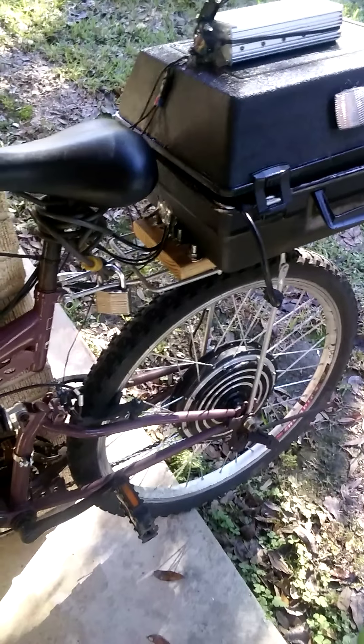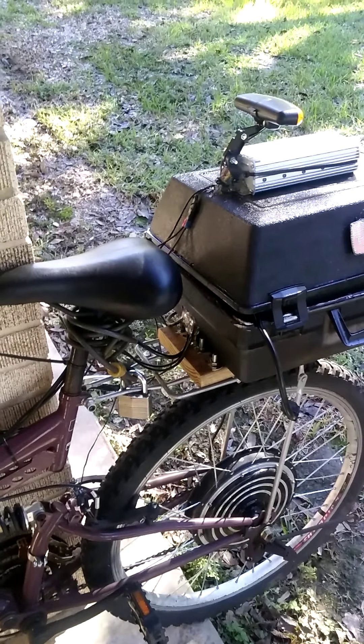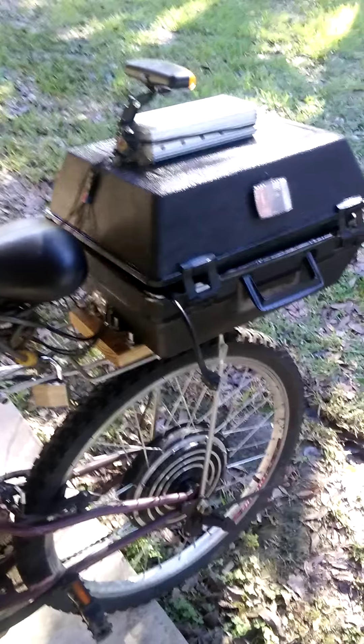The entire electrical system is going to be moved onto a custom home-built recumbent trike that I'm building at my sister's house, so I'll have a video when I'm finished with that.